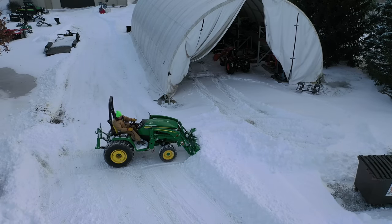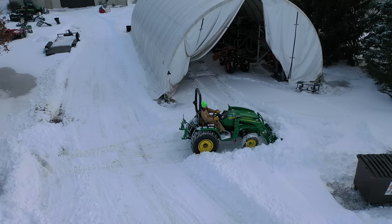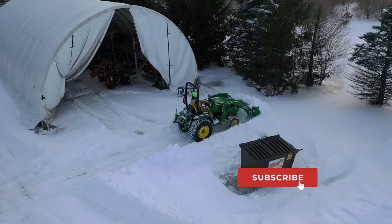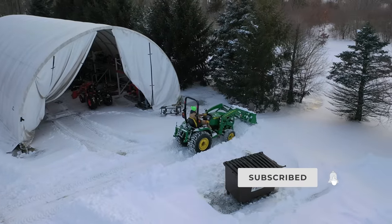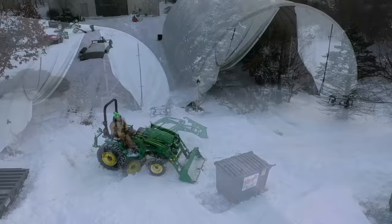We've already cleaned off the main driveway — you've seen that in the previous episodes. We found that an angle blade works beautifully for a long driveway. When it's not too wide, it's great for a blade to just push it off to the side. This area we've got left is more like a parking lot, you might say.